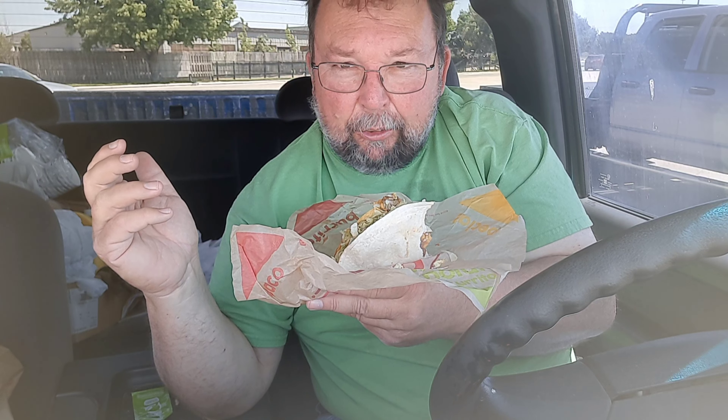Thanks a lot for watching this video. If you like the video, give it a thumbs up. Subscribe to my YouTube channel called Brad's Food Review. Thanks for watching — see you guys next time, bye-bye.